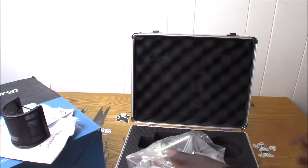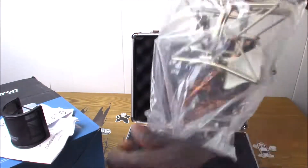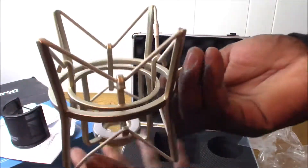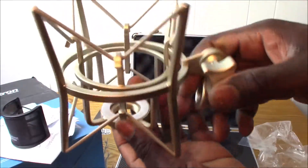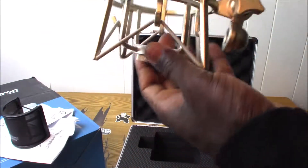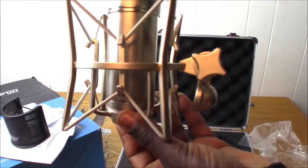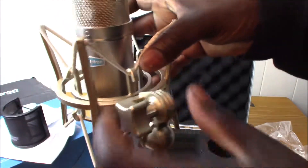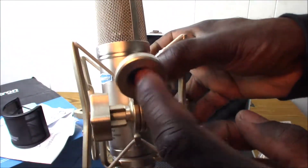This is your shock mount. Obviously it goes this way with the microphone here — you screw the microphone in and the shock mount holds it, and then you can connect it to a mic stand or whatever.